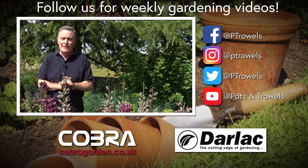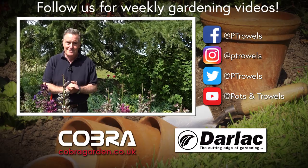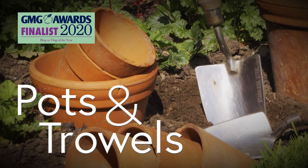Today on Pots and Trowels we're talking lupins, and that's brought to you with the support of Cobra Garden and Dalak. Hello and welcome to Pots and Trowels.